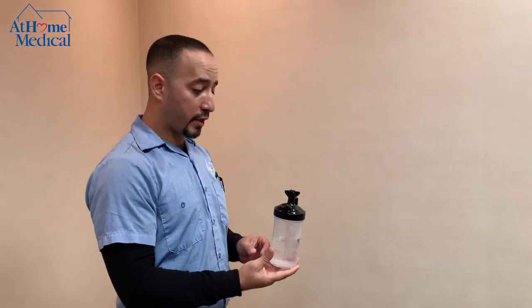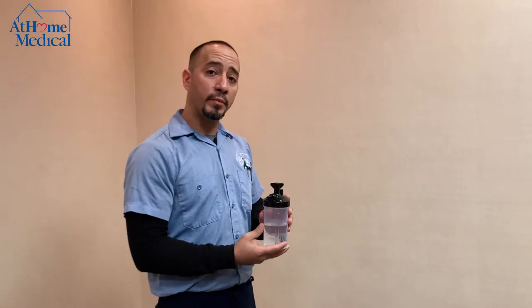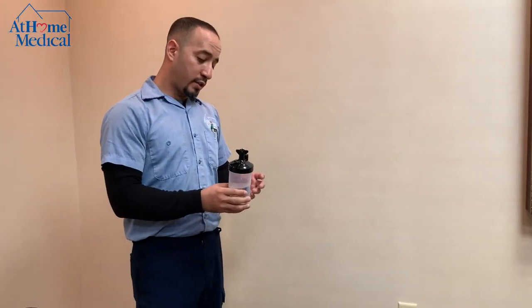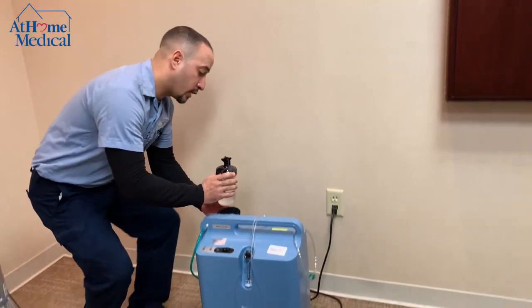I will show you how to use a humidifier bottle. You would only use this if it was prescribed by your doctor. It basically helps moisten the oxygen, as a lot of patients get dryness in their nasal passage.